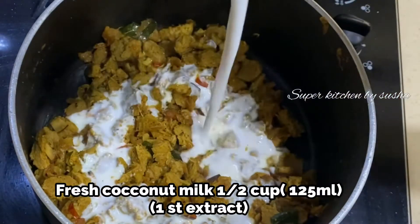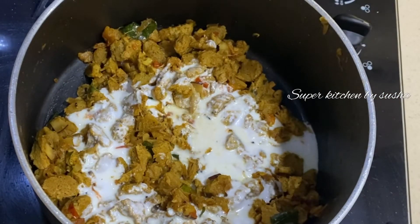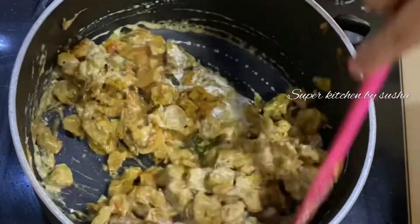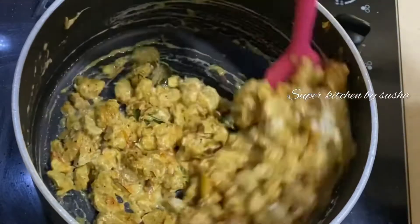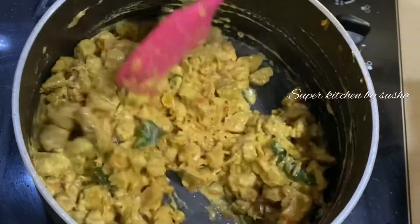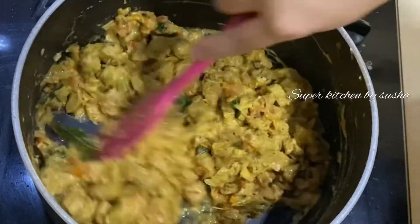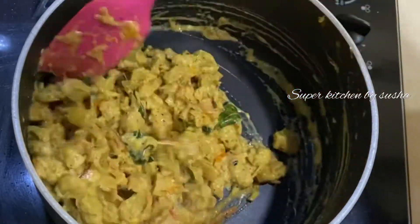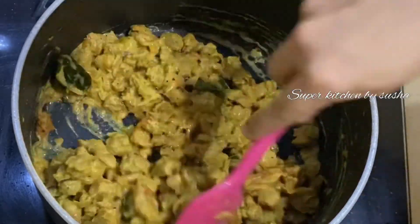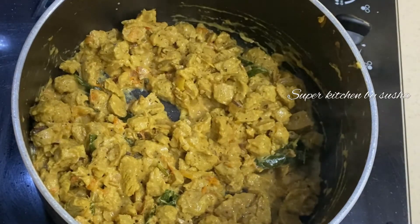Adding half a cup, that is 125 ml, of fresh coconut milk. This will give a nice taste and flavor to the dish, so don't skip it. If you don't have fresh coconut milk, nowadays in the supermarket you can get ready-made coconut milk — you can use that. Sauté until the milk is fully absorbed by the soya balls and it turns to a dry consistency, then turn off the flame.